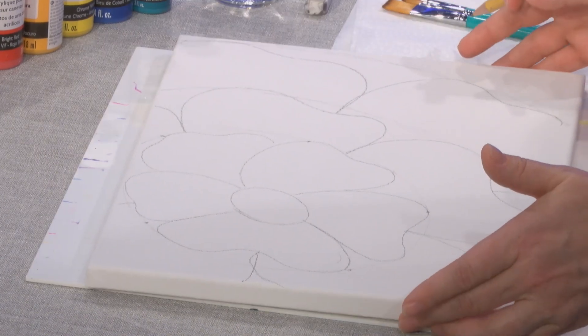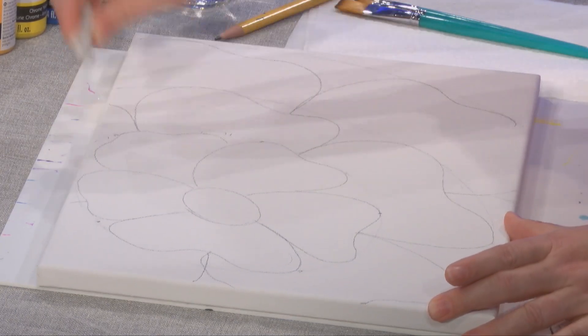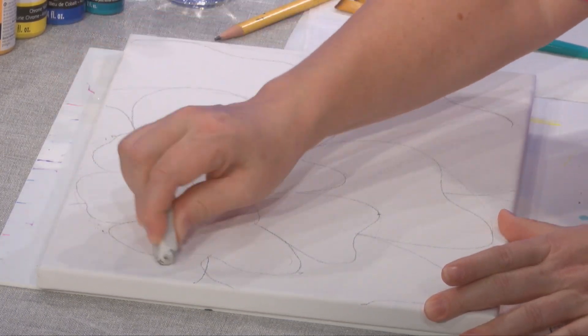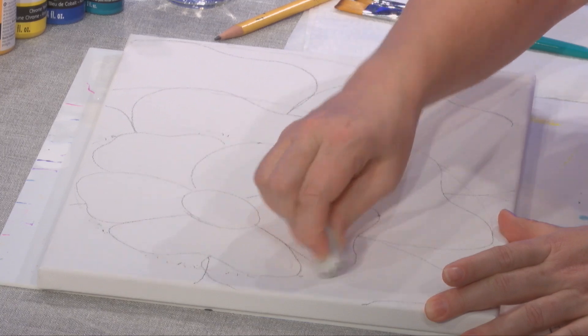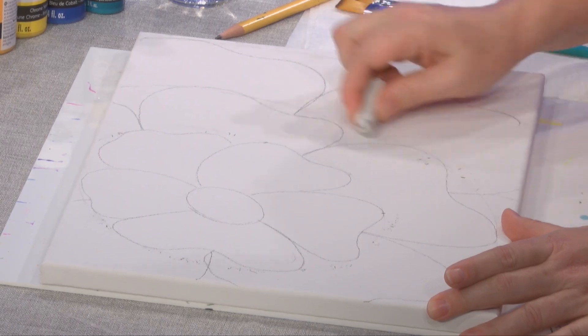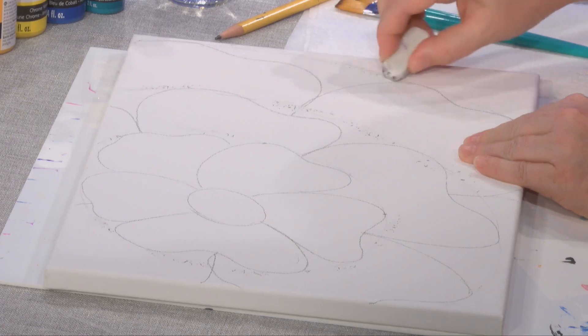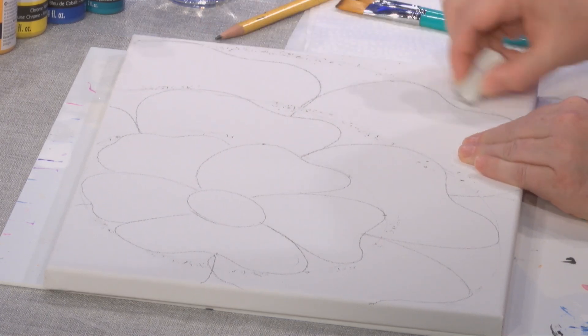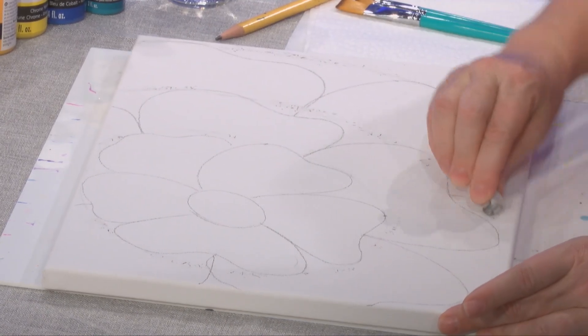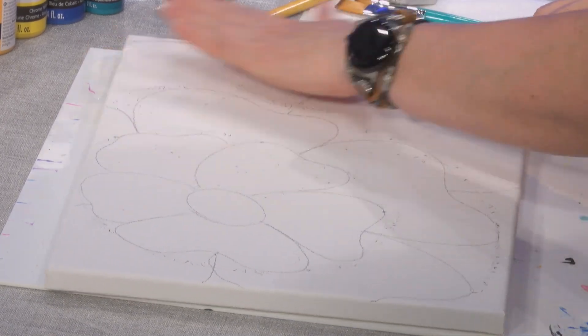Okay, so this is our sketch. I'm going to clean up a little bit and get rid of those lines that mark our layers — they're not quite circles, really, more like concentric ovals just helping us figure out the size. It doesn't need to be perfect because we're going to put a whole lot of paint on this.